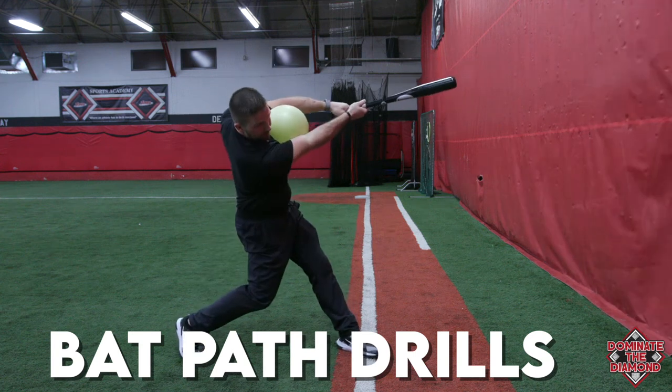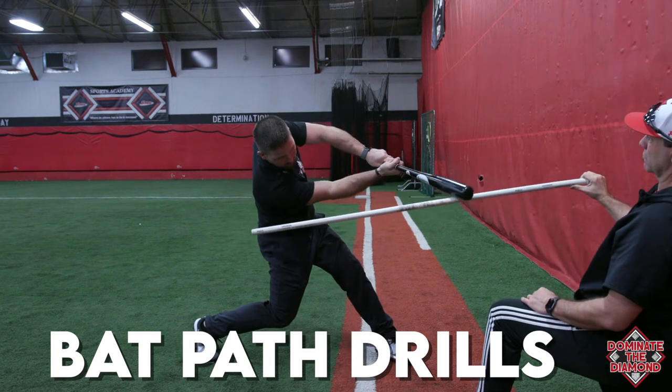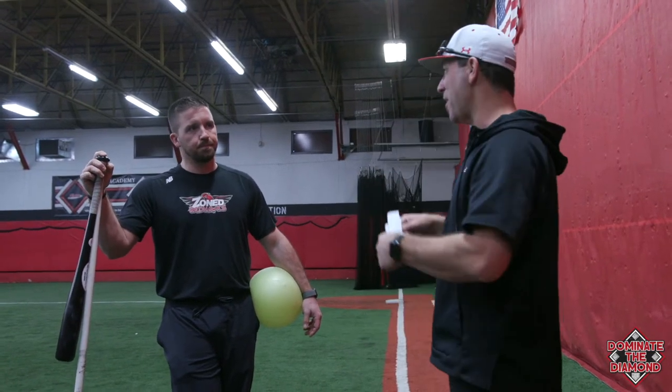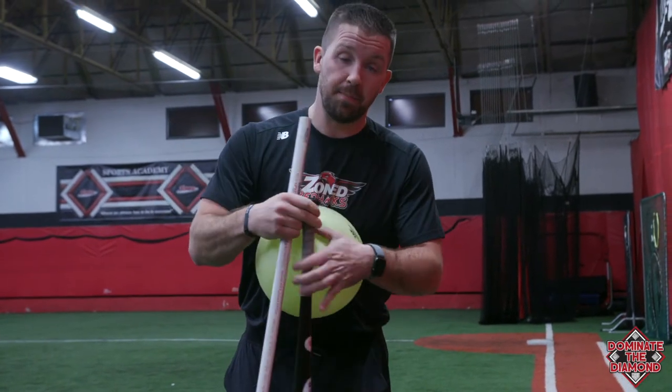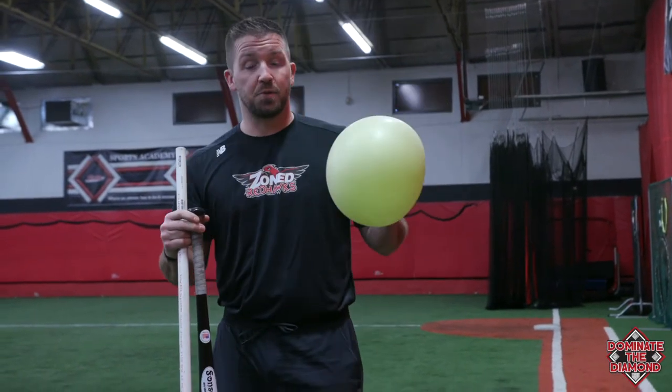We got asked a great question: if you had to point out one to two drills to work off the tee or a training device for enforcing proper swing path, what would that be? Take it away Stevo. Coach, that's a great question. I have two props here that we like to use for swing path — a PVC pipe and a connection ball.